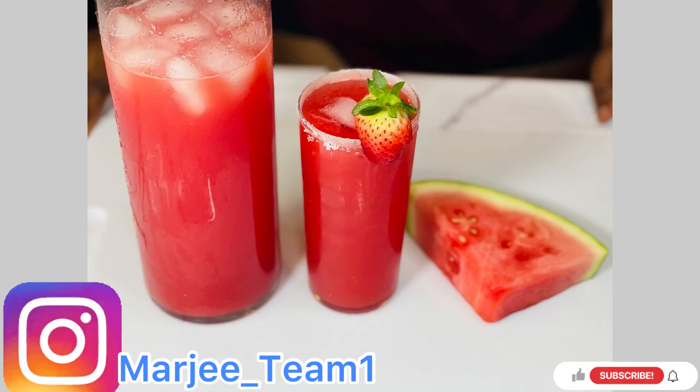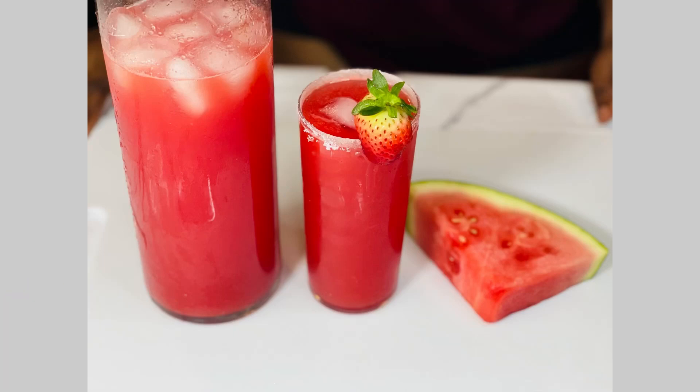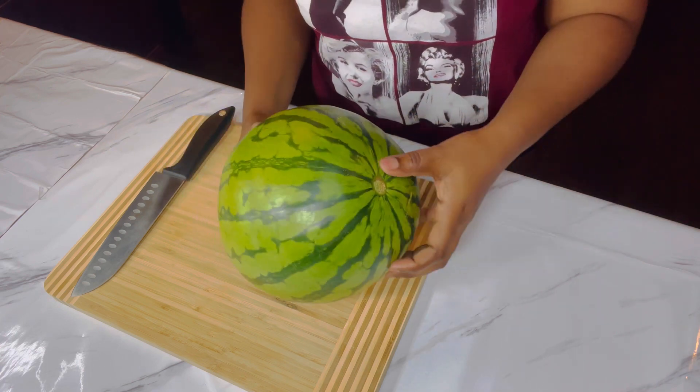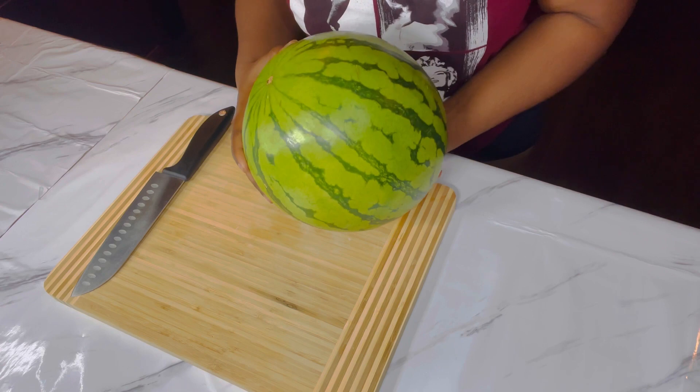What's up guys, welcome back to the channel! Today we are making a beautiful watermelon drink. To make this drink, I'm using this green melon as you guys can see.